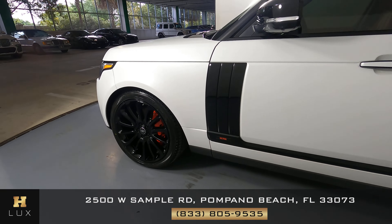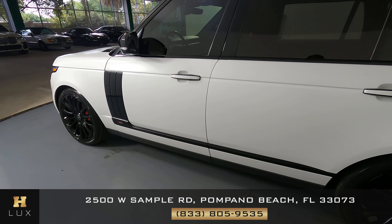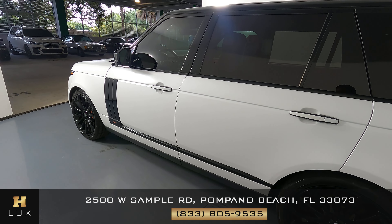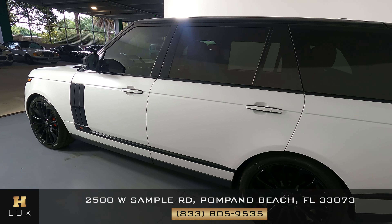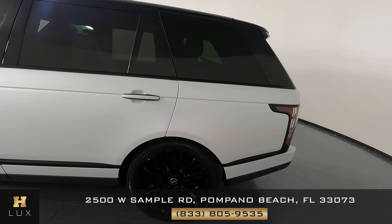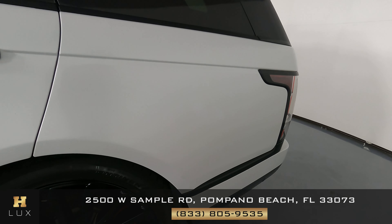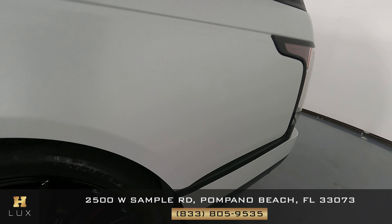Take a look at the driver's side doors. The front and back door are in excellent condition — I do not see any dents or scratches on them at all. Let's take a look at the quarter panel and wheel. This quarter panel does have a scratch right here, but the wheel is in excellent condition.